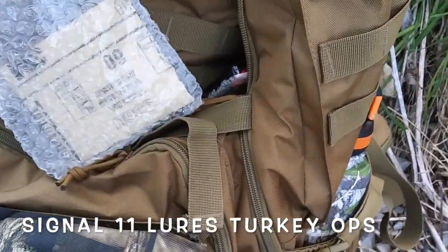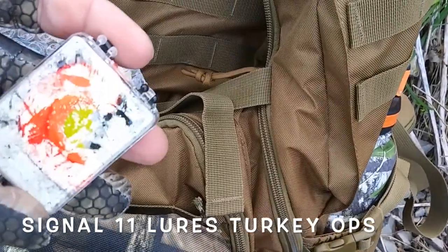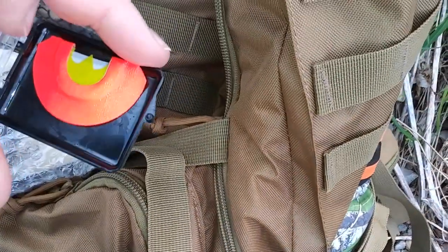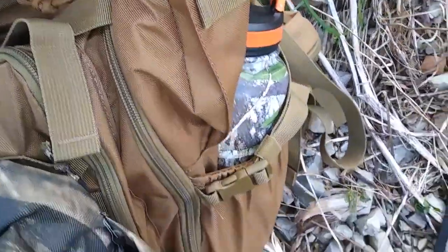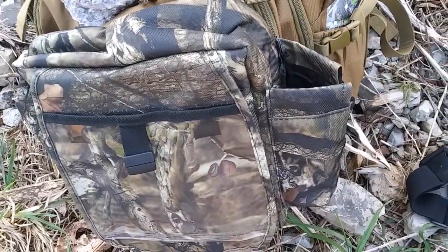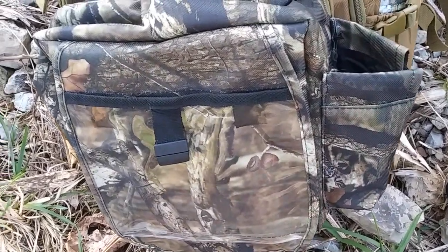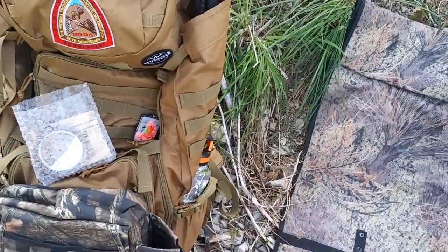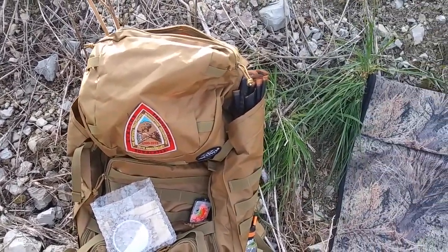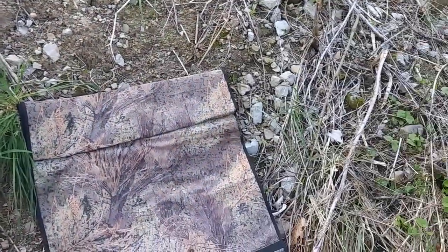In here I got the binoculars. Signal 11 Turkey Ops — I got the Batwing turkey call, it had a little condensation from being in my mouth all morning. In here I got my license and tag, a first aid kit, an extra string and a stringer for my bow, and also a camo poncho in there for if it's raining — just toss that on.